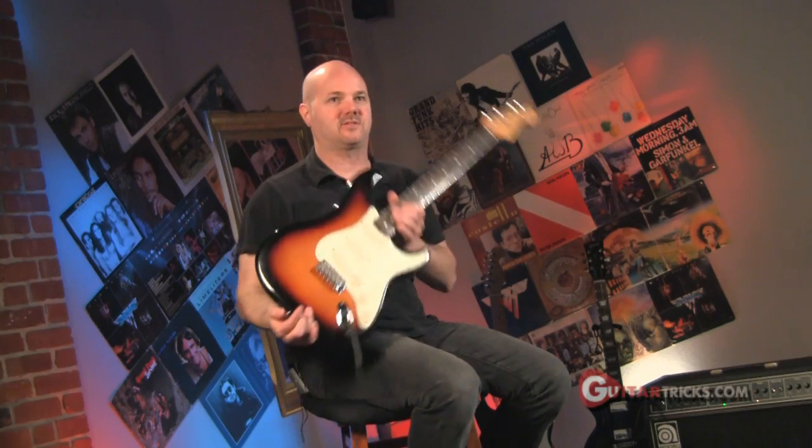Hey, what's up? Neil Walter here from the Guitar Tricks channel. Got a lesson coming your way in the Jeff Beck style. That's why I got my strat. What do you think about that? Tip of the week.